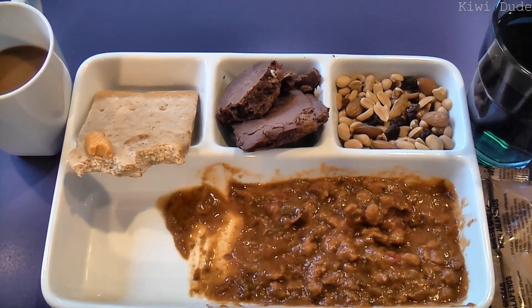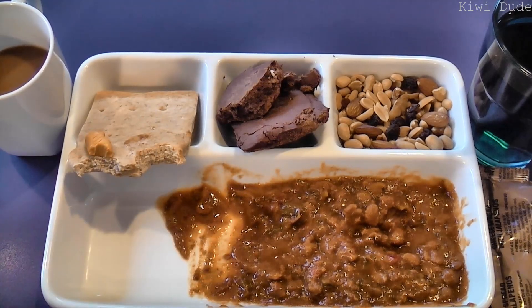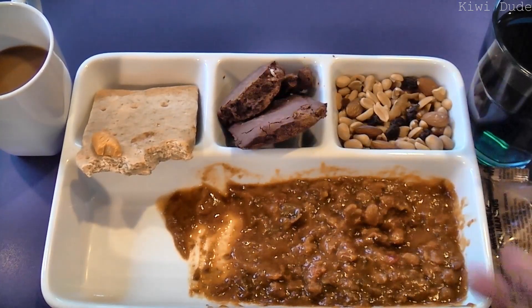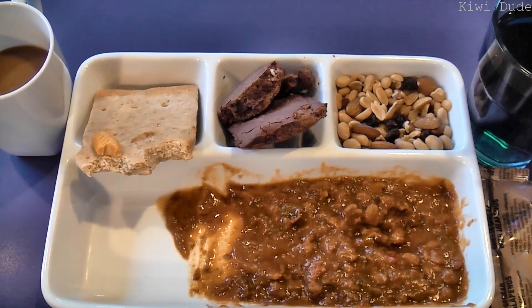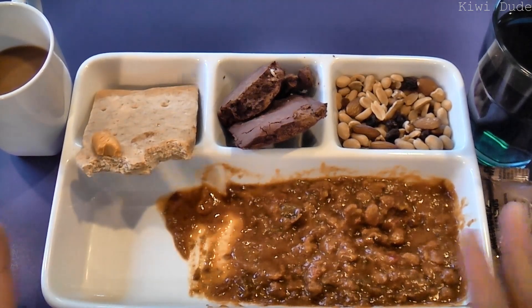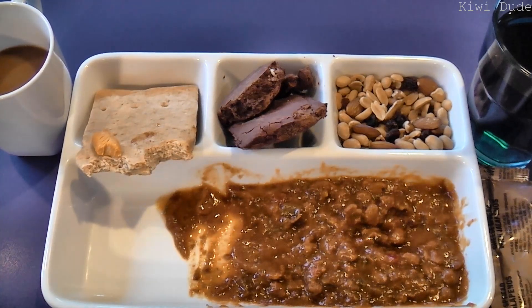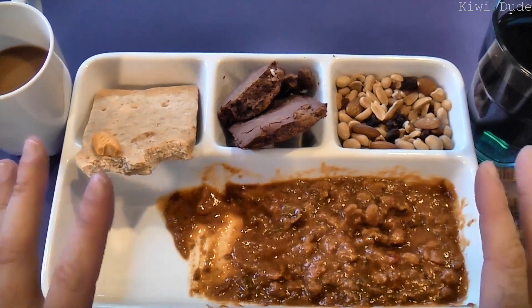All right guys, well that was menu number 17, Sloppy Joe, from 2010. It's not one of my favorites. It's been interesting to try the wheat snack bread for the first time for sure, and the fudge brownie was a new one as well, and the nut raisin mix. It's not one I'd rush out and look for, but for what it is, it's tasty. I think over all of these MRE reviews I'm probably getting a bit fussy, actually — so it's a good meal, let's say that.